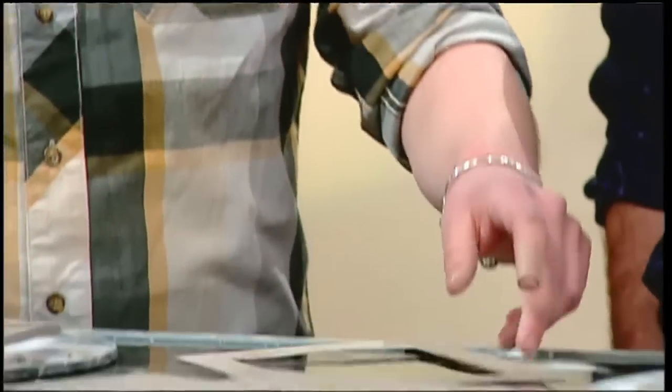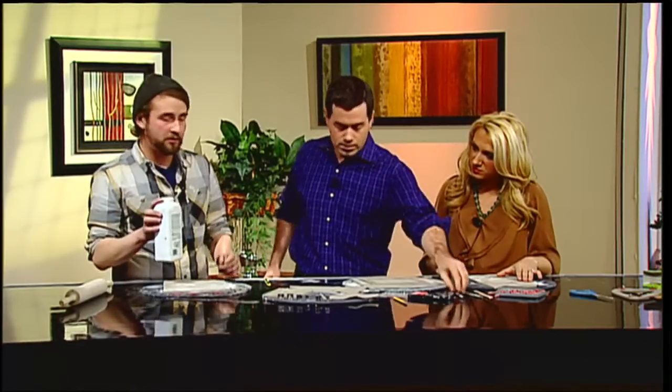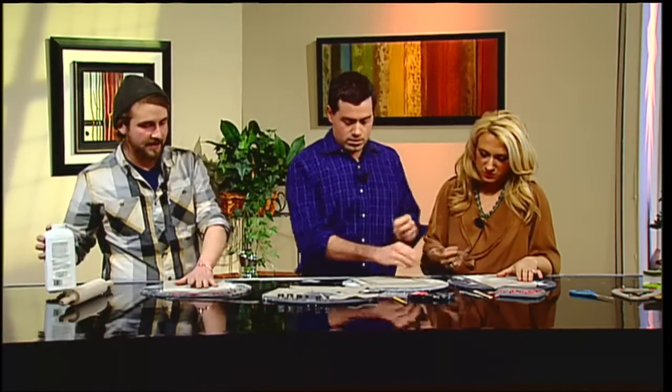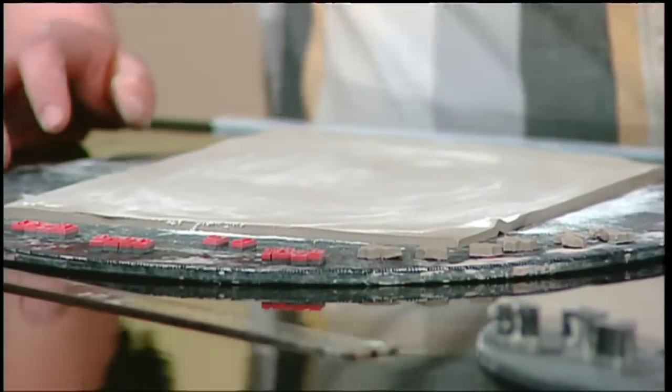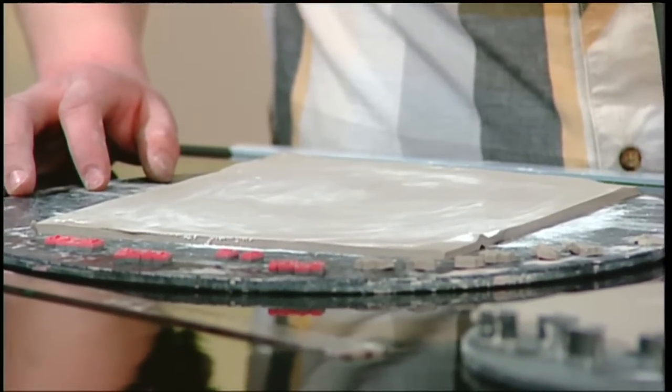Basically the way it works is we roll out a slab of clay, and then I use just some talcum powder — you can also use cornstarch, that works fine. You just want to put it on the surface of the clay to create sort of a release, and then you put the stencil down on the slab and cut the outline out.